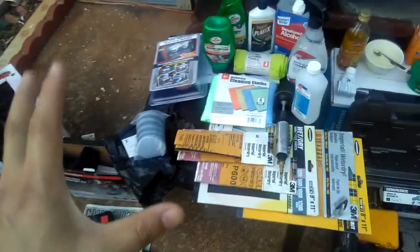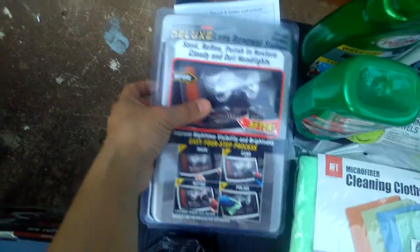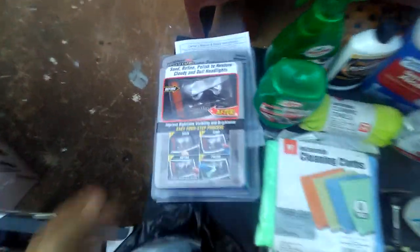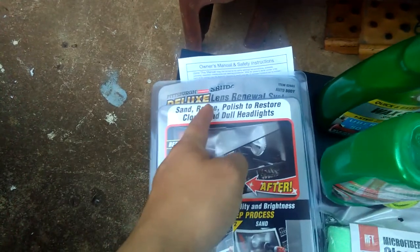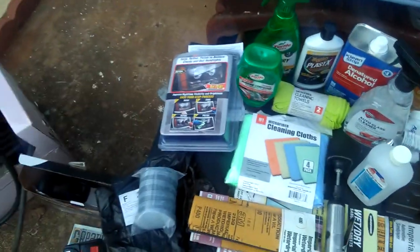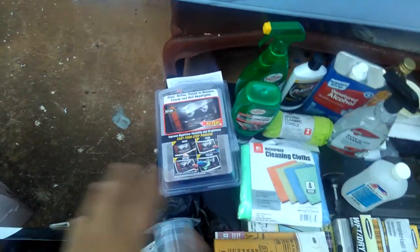Let's go back to the way that everybody does it nowadays — everybody tries to buy a kit. It's called a restore headlights kit. This is what I have here — a kit from Harbor Freight Tools for under $15. It's called the Pitchbird Deluxe Lens Renewal System Kit. It includes sand and re-fan polish to restore cloudy and dull headlights. You can also buy kits online, like on eBay — kits from China and other places for under $15 as well.